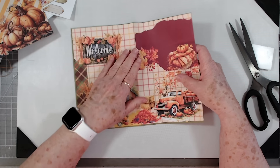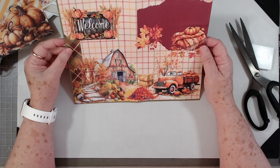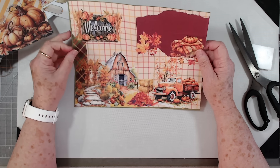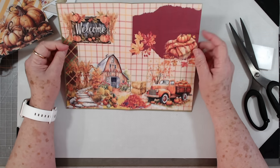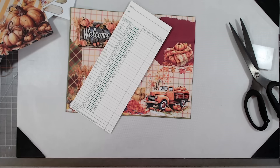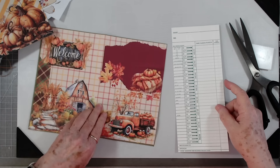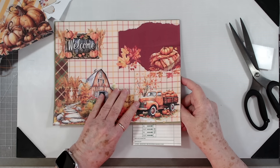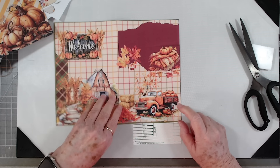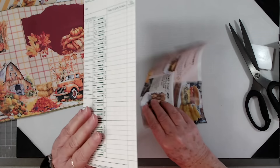What else can we do for the recipient? I'd like to do something with this — maybe we'll make a big tag out of this. Let me grab one of my time cards — not tags — and yeah, let's make a big tall tag out of this one. That will give her some options.